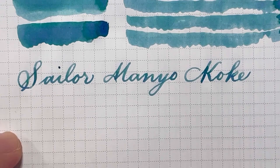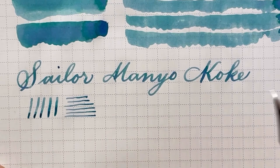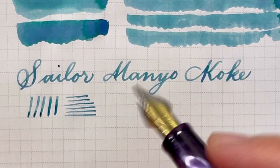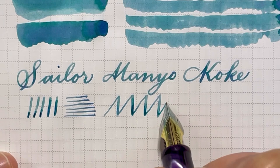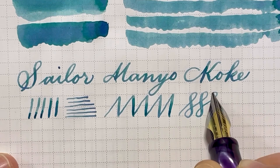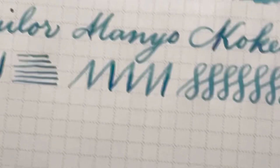I'm going to do some more lines here and provide two writing samples — one with me flexing the nib and another with just regular writing and no flex. Maybe a little flex. I'm not flexing this too much — I don't want to have too much ink on my paper. But this is such a pretty color.